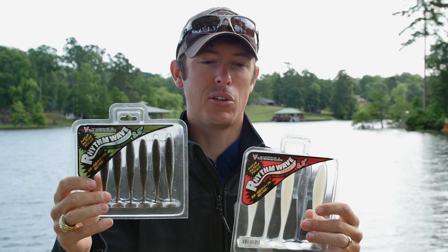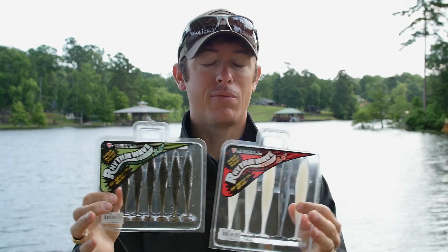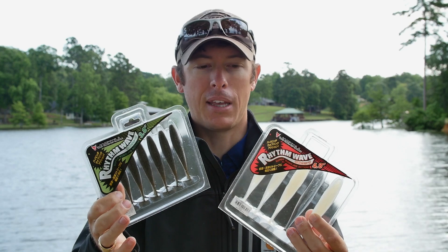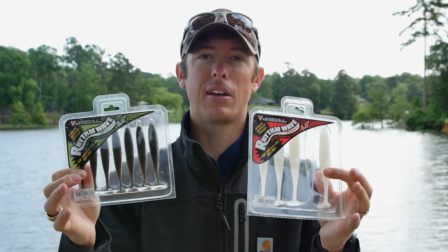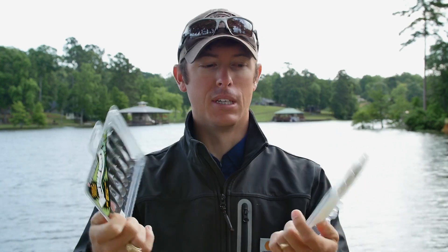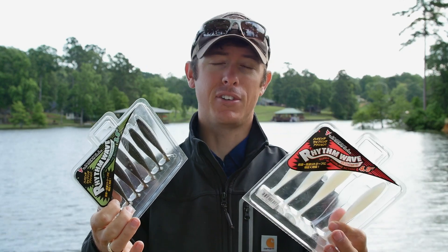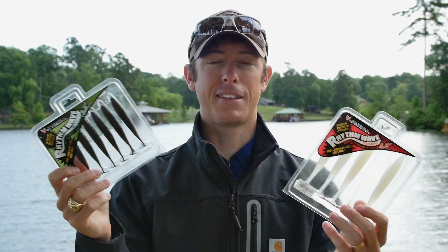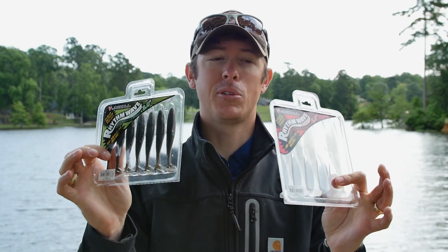The main thing is you can fish them by themselves — they have a ton of action and they're just fish catchers. You look at them and you just know they're going to catch fish. Check them out online, see if your local dealer has them, ask for them if they don't. I think these are going to be awesome fish catchers this year. Hope you enjoyed this little review — catch y'all later.